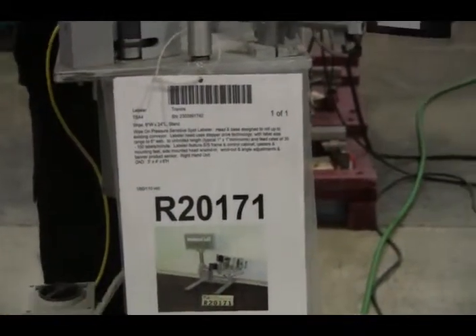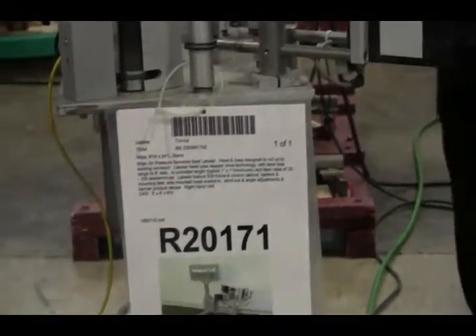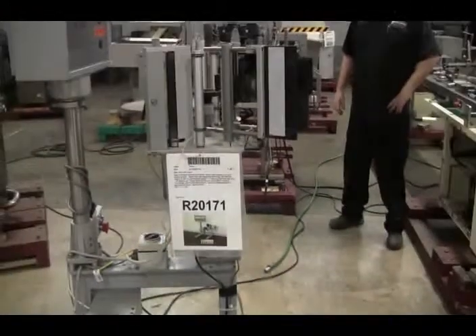Hi, we're the Frame Group Service Technicians at CycleGeor Tronix Labeler. Before powering up the machine, it is recommended that you read the manual in its entirety. The manual will be shipped with the machine.